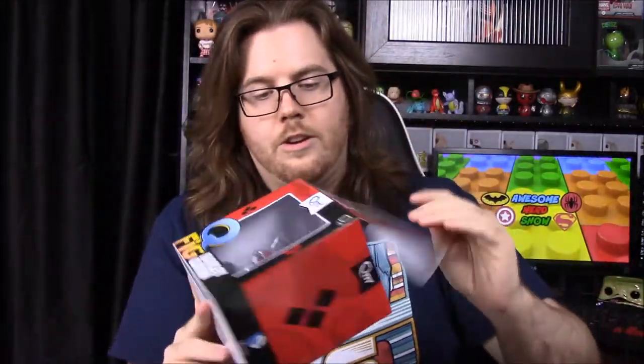Next up we have a Harley Quinn Q-Fig. It looks like this is the classic Batman cartoon version of her. Opening it up — she has a dog with her outfit on. On the back you can also see the modern Suicide Squad version, which is really cool.